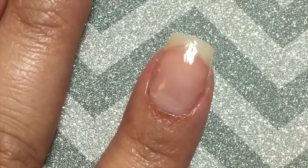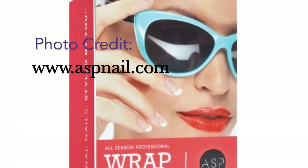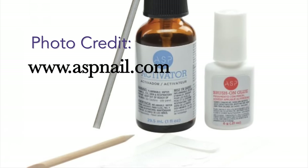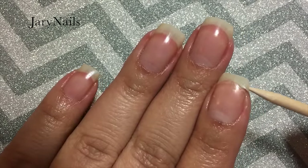This is the kit that I bought at Sally's. I think it's about $17, maybe a few dollars cheaper if you're a member. This is everything that comes in the kit. I'm not an expert — this is just me trying to fix a broken nail because I don't want to cut them.